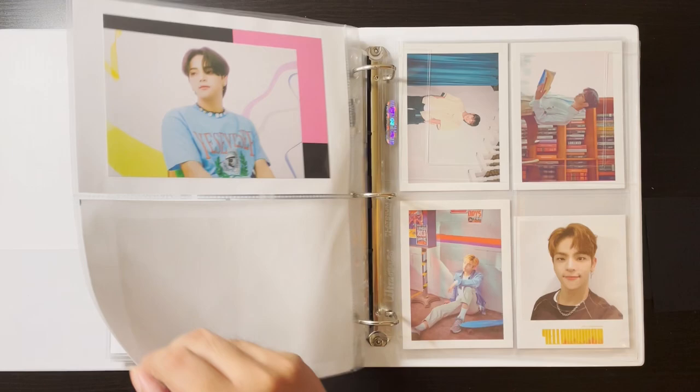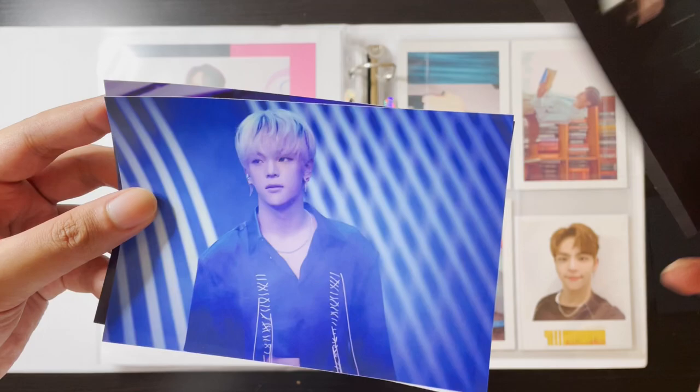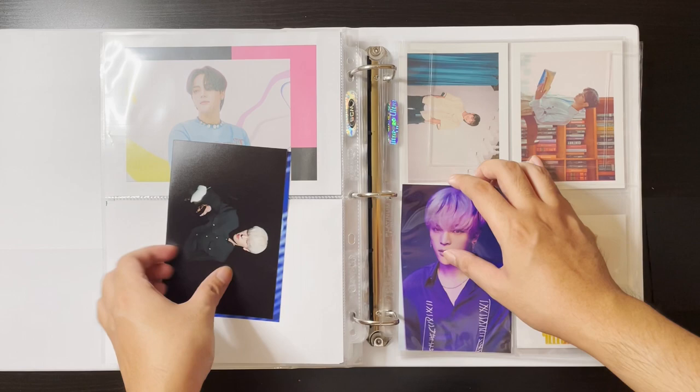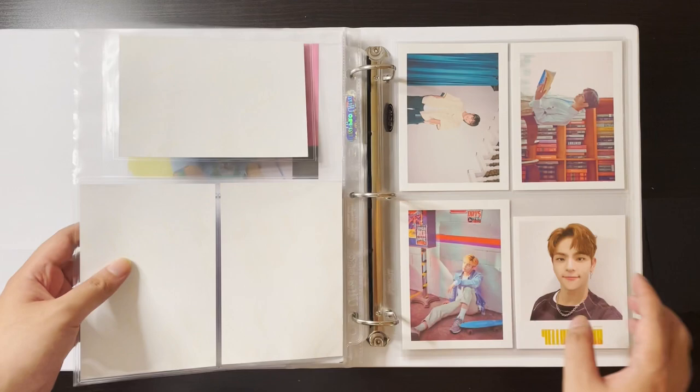The Everline albums also came with these photo papers — they're not really postcards but they're like photo papers. I got this one, this one, and this one. There are six of these and I might collect them, but it's not really a big priority. I'd rather focus on the photo cards, which are a pain because he did Everline so many times. But I'm going to take my time and enjoy the wonders of collecting.